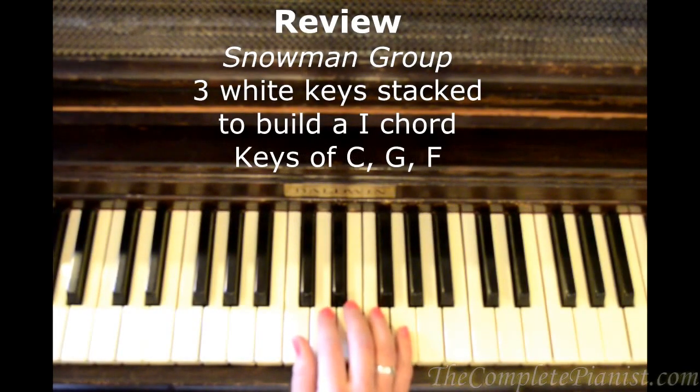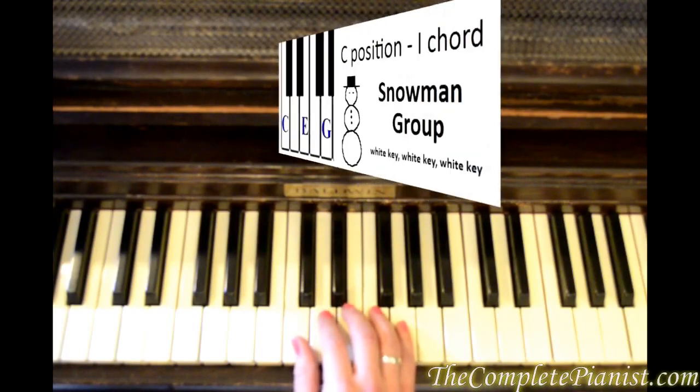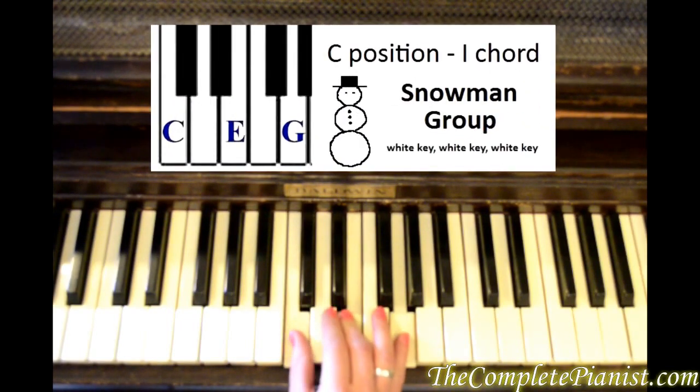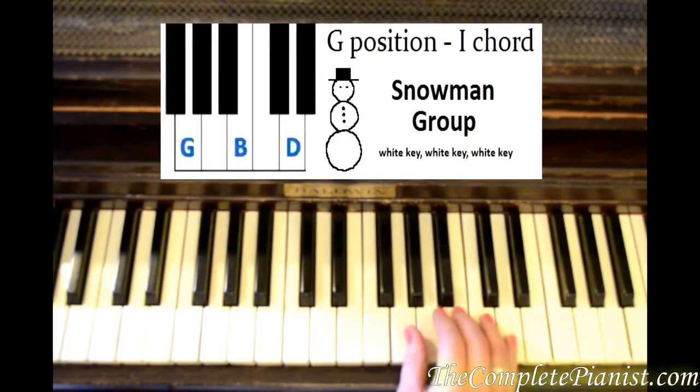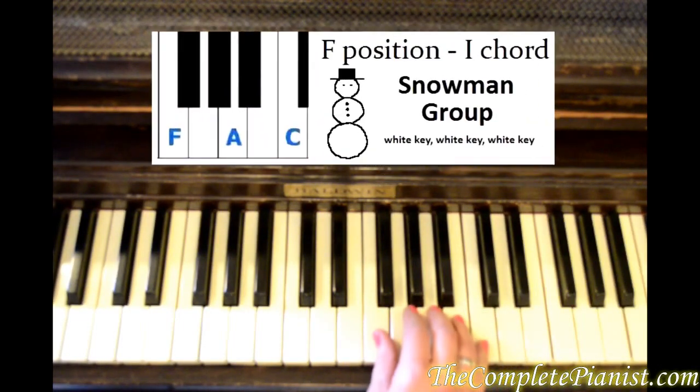What we've previously learned is the snowman group, which is the key of C — the snowman being three white keys on top of each other — the G position, and F position.